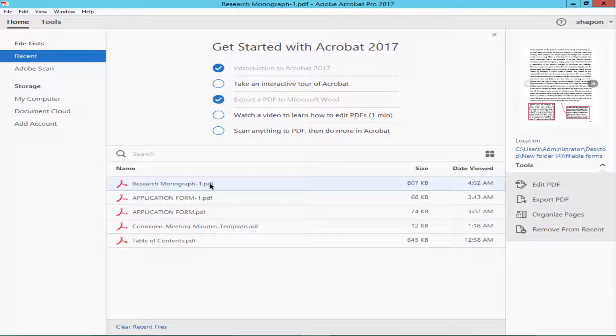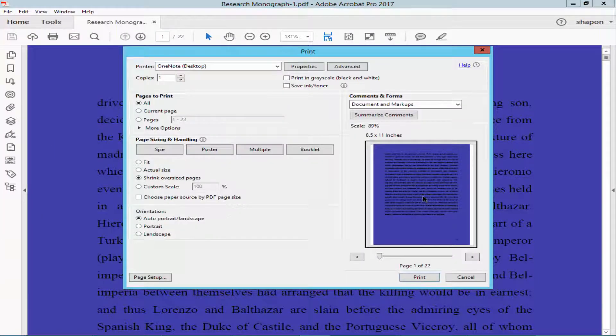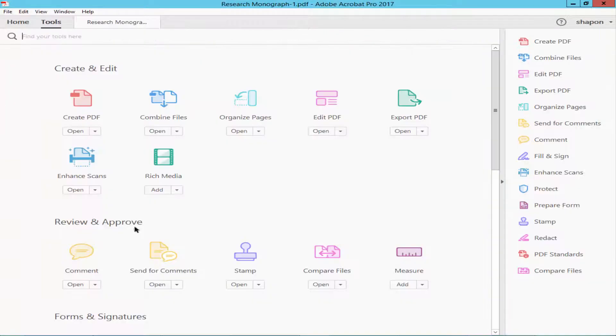Open a PDF file and check the printing. There is a background color. Go to the Edit menu, then Tools, and Edit PDF.